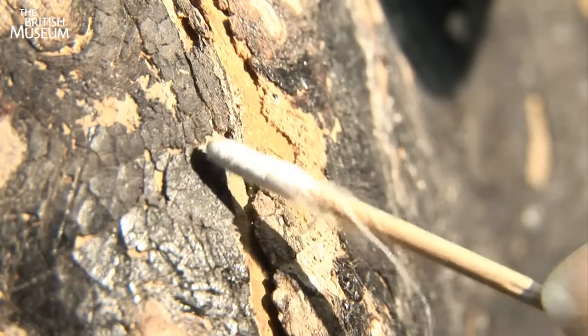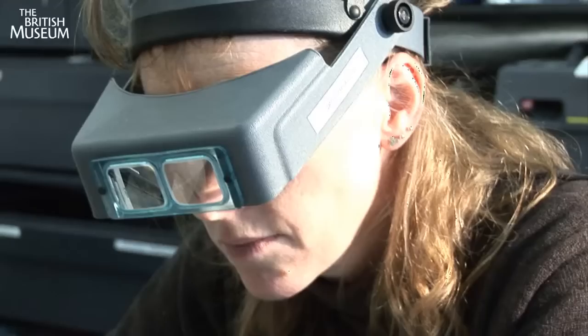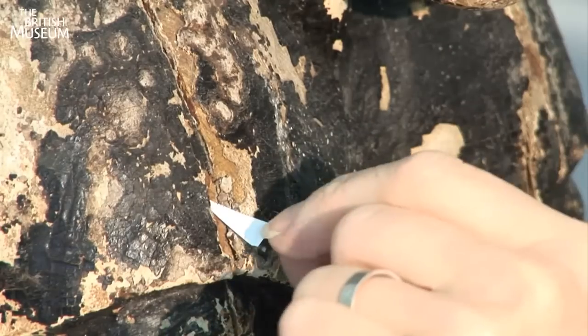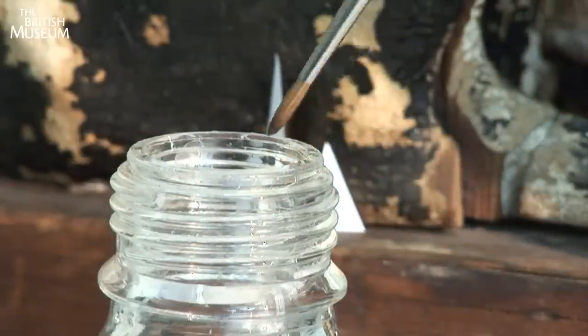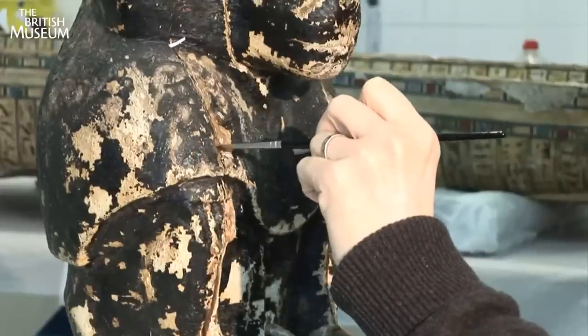Lin, a conservator, is looking for loose areas of paint and marks them with paper arrows. With a careful hand, she applies white spirit to the exposed wood to protect it.